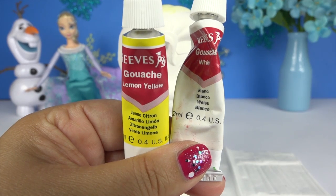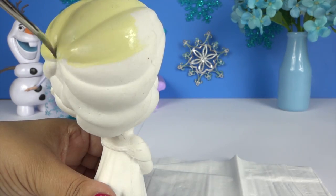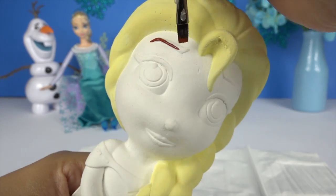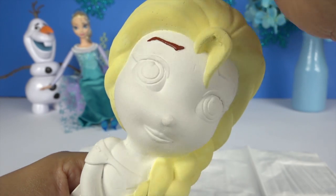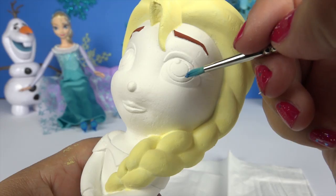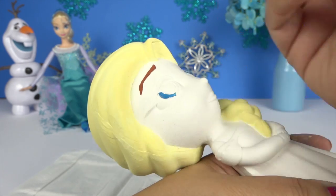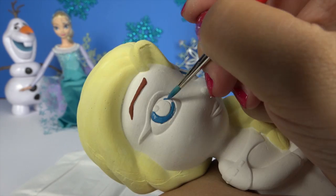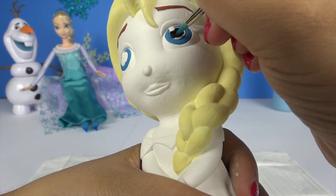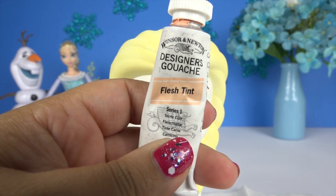Okay now let's mix some yellow and white and I'll paint Elsa's hair. And now we'll paint her skin.